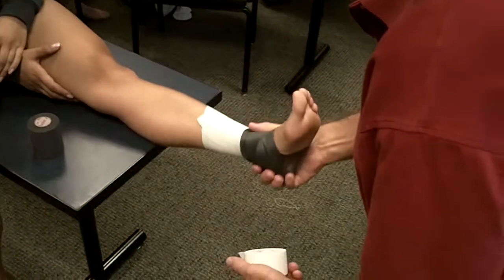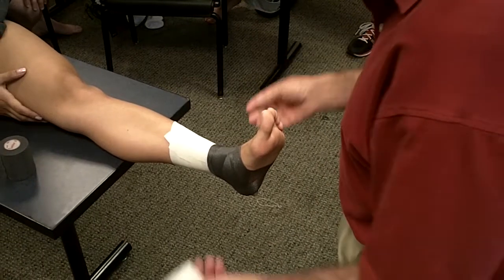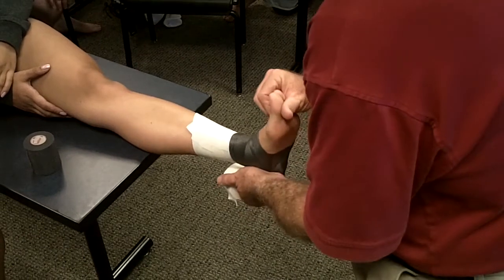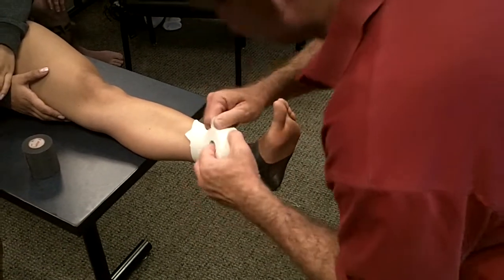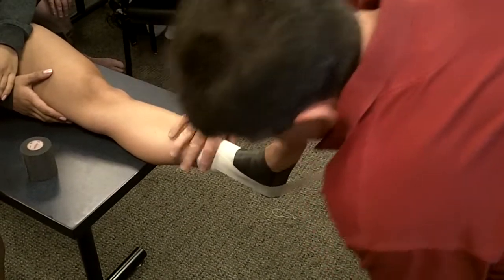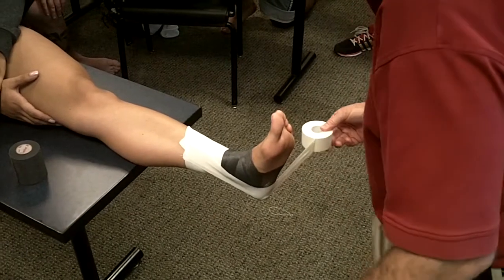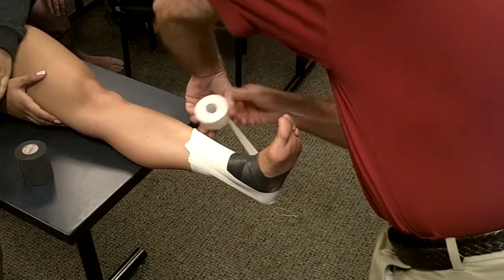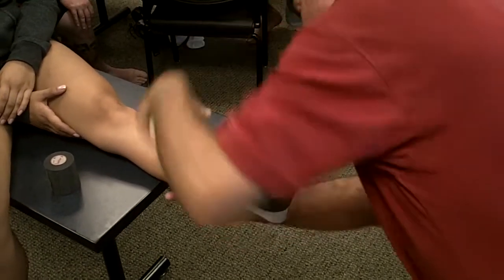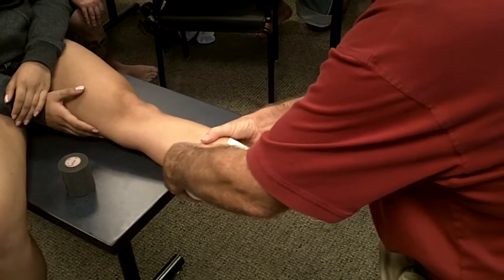We have: position neutral, spray adhesive, heel and lace pads, under wrap, and two to three anchors on the skin — I only put one because I was trying to be nice to your skin. I'm going to start medial, hold it down, and my key is I want to grab the calcaneus with every single stirrup. She's got short lower legs, so I'm not going to come up too high.